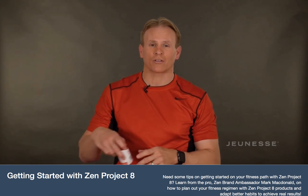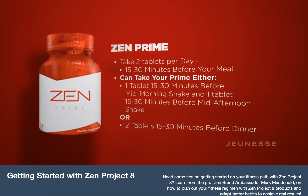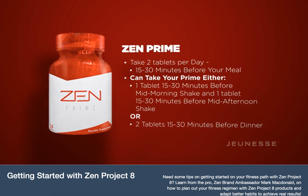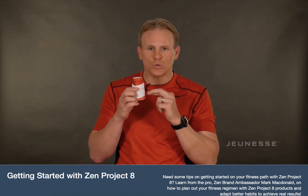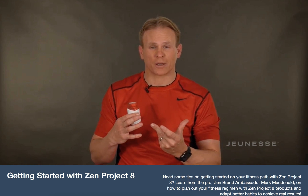The second product, your result-oriented product, is your cleansing product Prime. You need to take two tablets every day during your detox phase. A lot of people like to do one tablet 15 to 30 minutes before their mid-morning Zenfuse shake, and another tablet 15 to 30 minutes before their mid-afternoon shake. If you have digestive challenges — like with chicken, beef, or fish — taking two tablets 15 minutes before dinner really helps. Just take two a day and test where it works best for you.